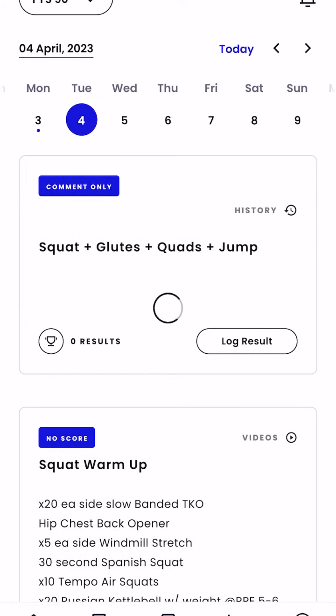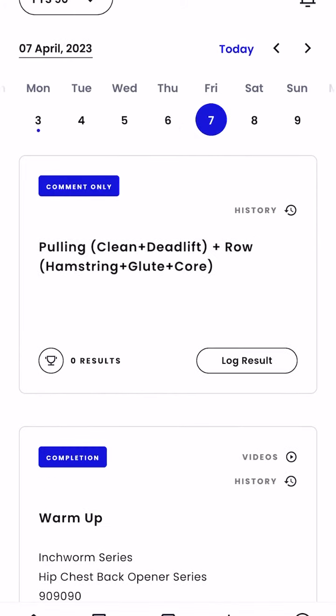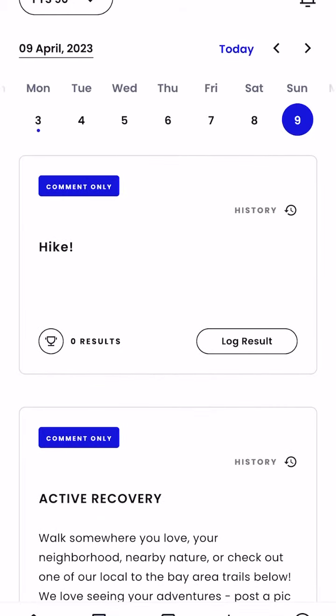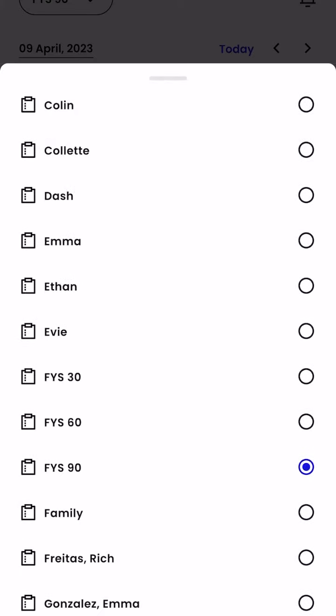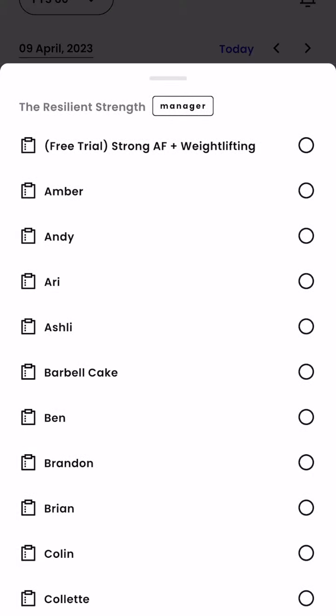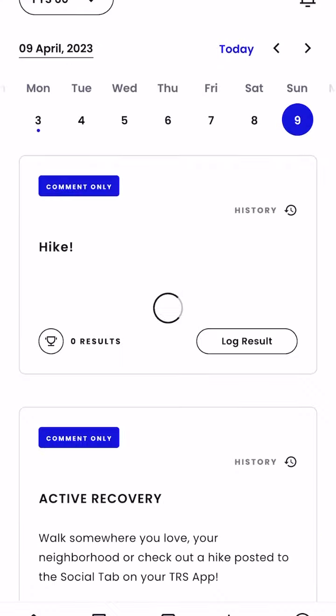If you're looking along the top of the programming as you're scrolling through days, you'll get a brief description — a few words to characterize what that workout is going to be so you kind of know what to expect. And on Sundays you'll see an active recovery day, which will feature two hikes: one local and shorter, and one more epic — that's in there to keep you moving towards your goals.